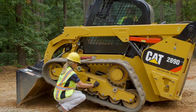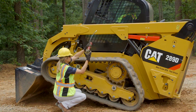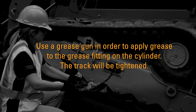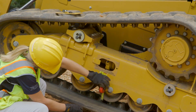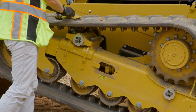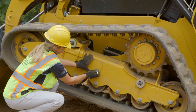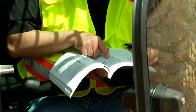To adjust the track, remove the access panel on the side of the undercarriage. Pressurized grease in a cylinder is used to provide tension on the track. Use a grease gun to apply grease to the grease fitting on the cylinder — the track will tighten. Recheck the track tension and replace the access panel when the measurement for track sag is within specifications outlined in the Operation and Maintenance Manual.